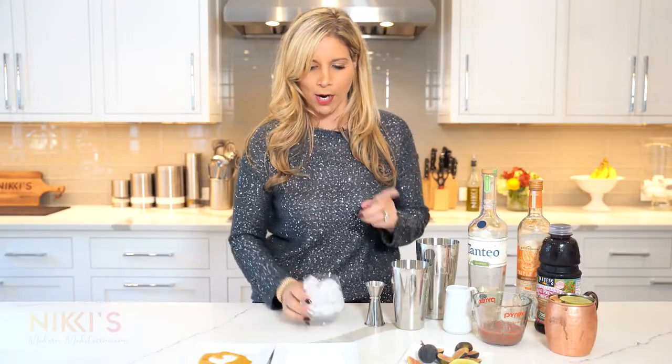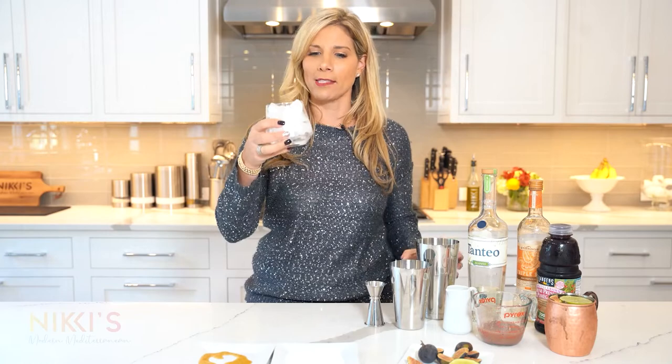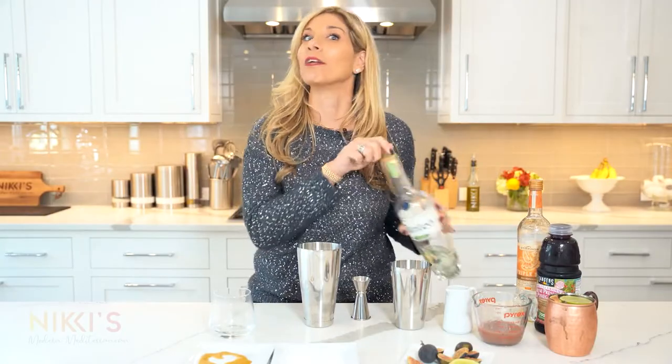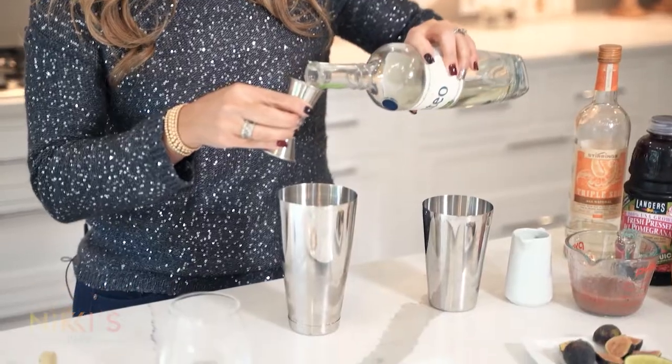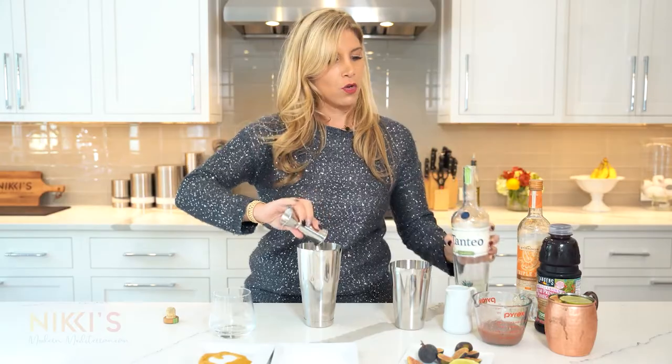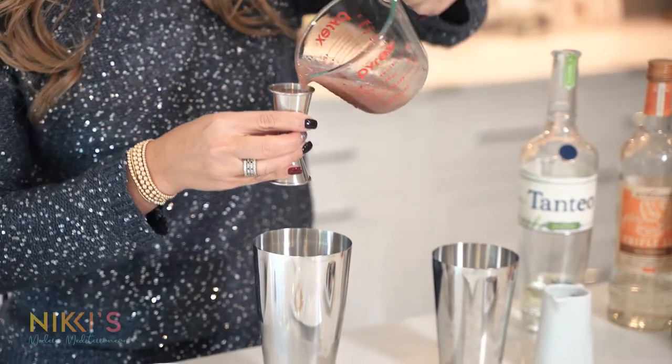To get started, we're going to measure out the amount of ice that we need for our glass and pour that into our cocktail shaker. Next, we're going to use jalapeño tequila — two ounces of tequila. Then two ounces of our fig simple syrup.